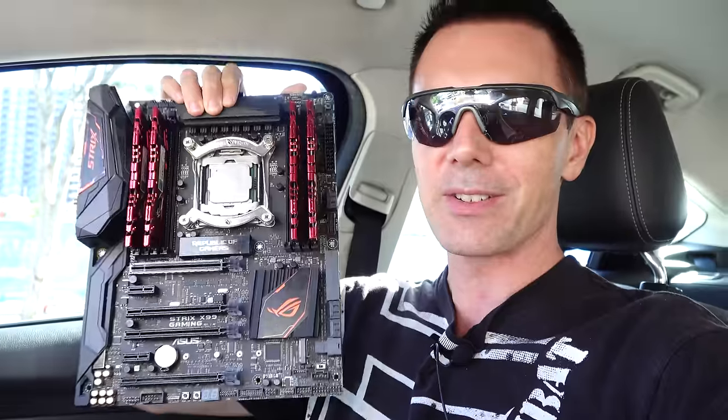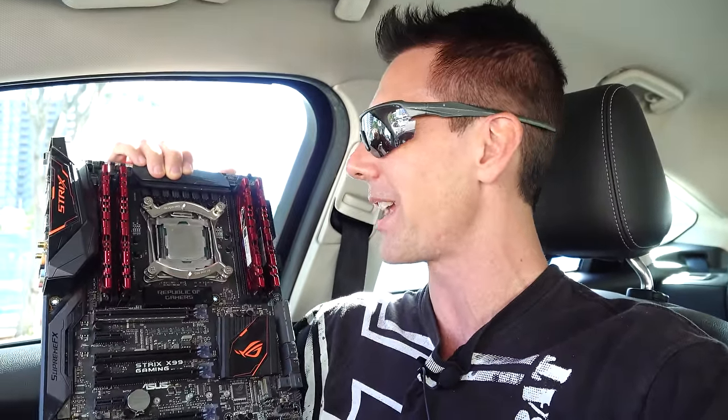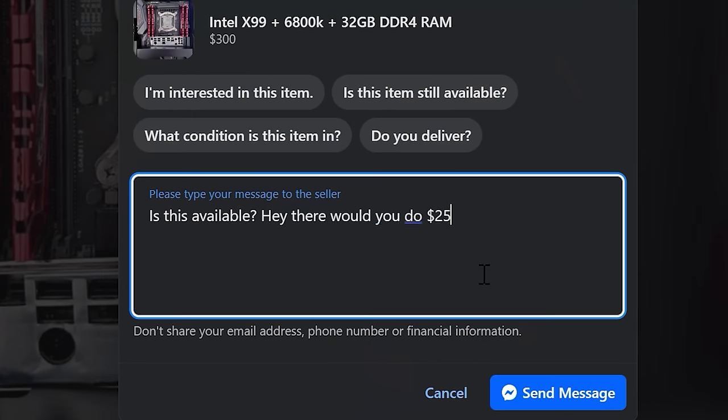Here is our X99 motherboard combo — an i7-6800K and 32 gigabytes of DDR4 memory on an ASUS ROG Strix motherboard. That's actually going to go really nicely in this 2080 Ti flip that we're putting together.